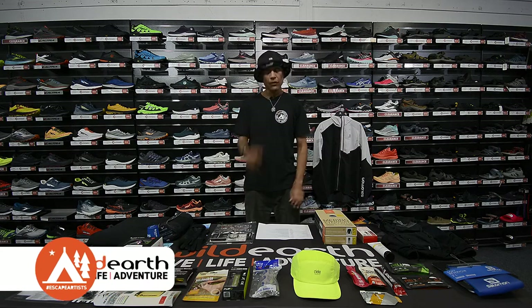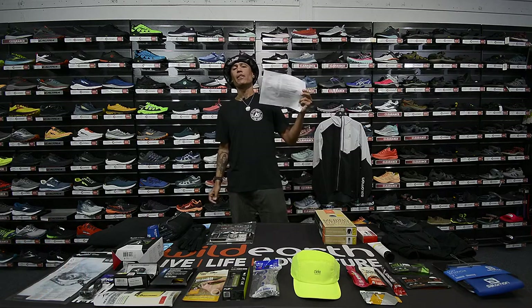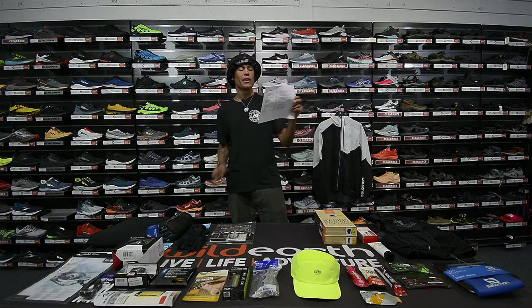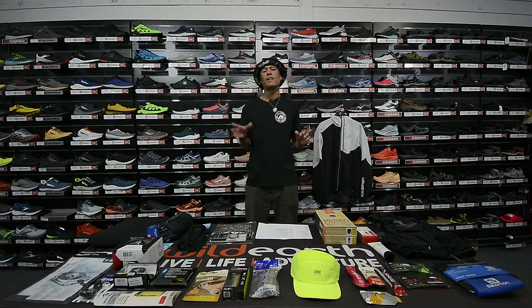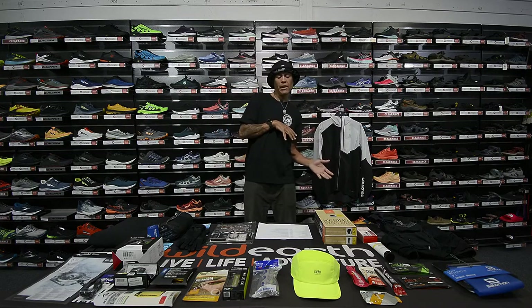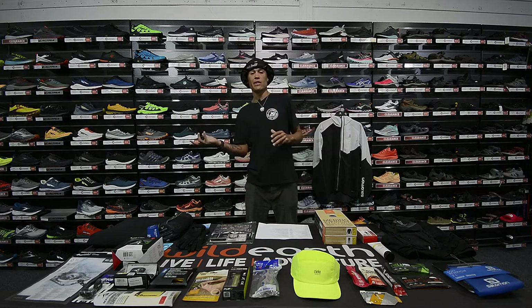Hi guys, this is Anderson from Wild Earth and today we're going through all the mandatory gear for UTA-100. I'm going to give you guys some tips about the gear I usually carry myself, going through why I'm picking some of those gears. You also can go with different gear if you like.